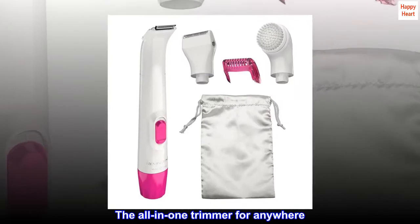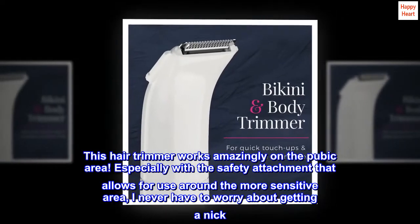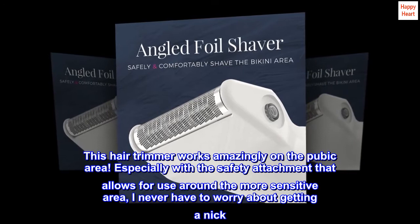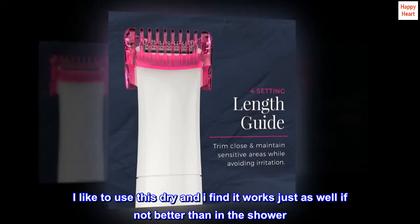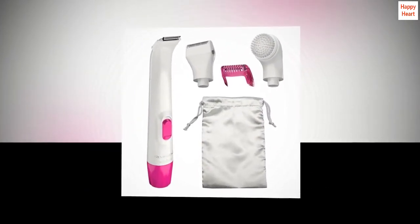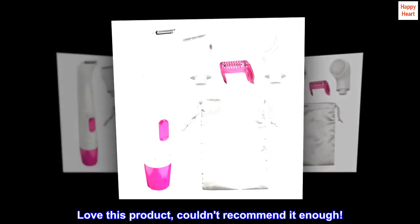The all-in-one trimmer for anywhere. This hair trimmer works amazingly on the pubic area, especially with the safety attachment that allows for use around the more sensitive area. I never have to worry about getting a nick. I like to use this dry and I find it works just as well, if not better, than in the shower. No razor burn or itchy irritation. Love this product, couldn't recommend it enough.